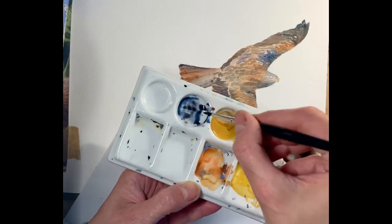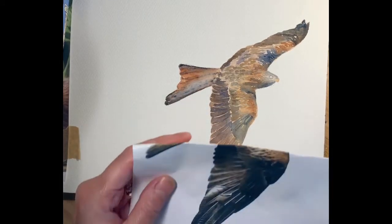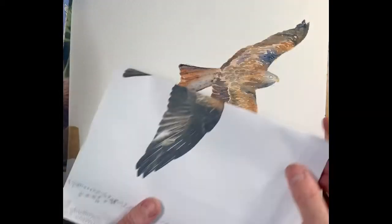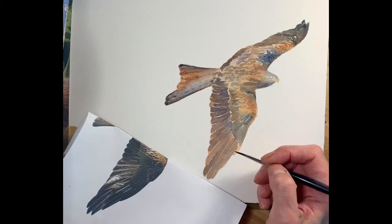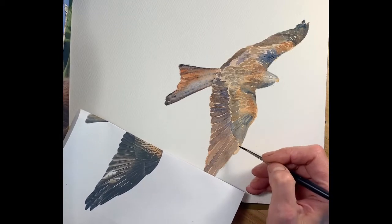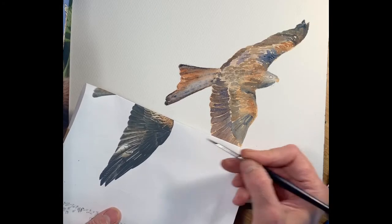When I'm happy with that colour I'm just going to work. This is the enjoyable bit for me - I quite like the detail. I'm just going to start at the bottom and just think about the tones. Really deep dark, not much detail on there.